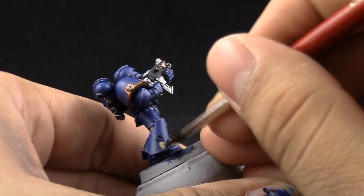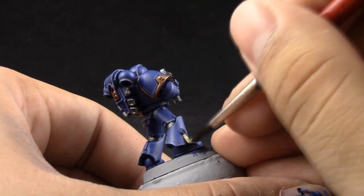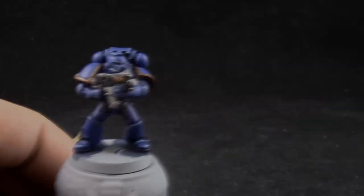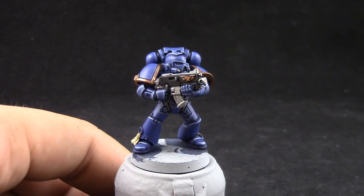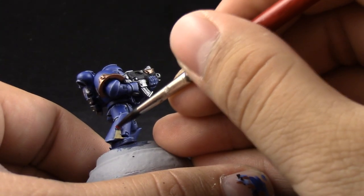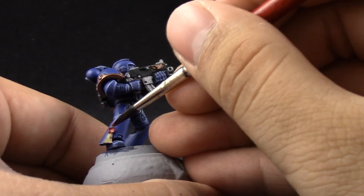Next, Sandry Dust — I'm going to use it to paint the parchment on the purity seal. And after that I'm going to use Cone Red to base coat the wax on the purity seal and the eyes on the model.